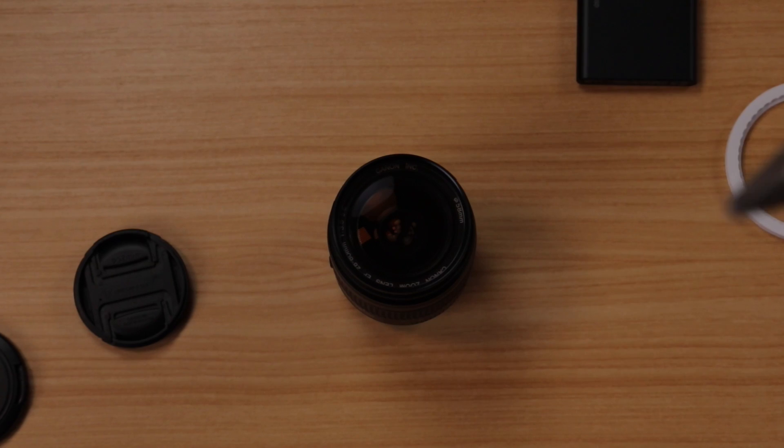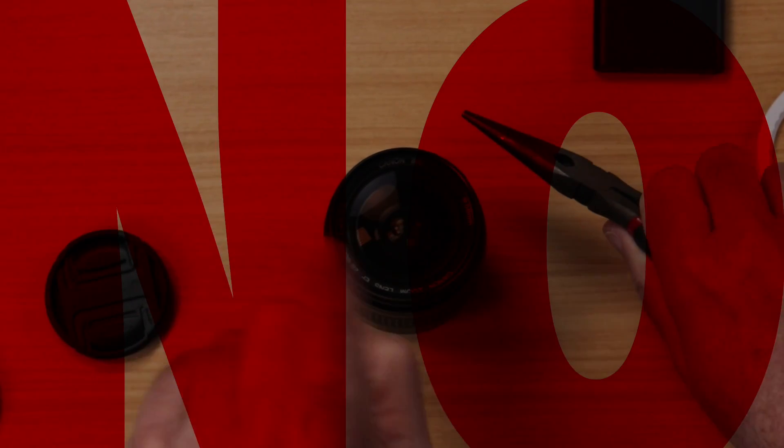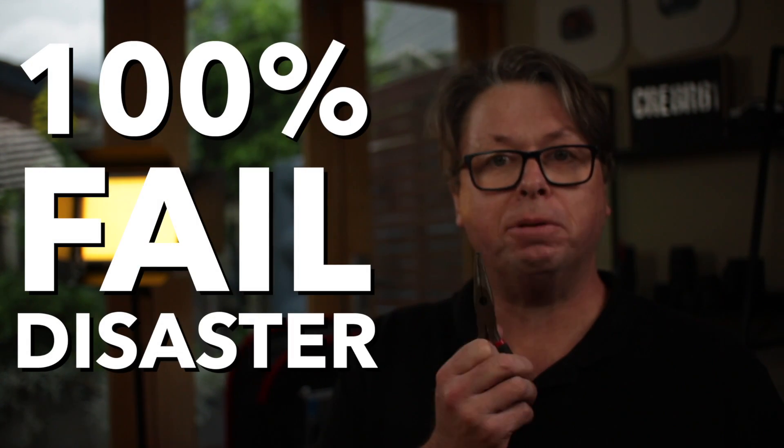Okay, so you might be tempted — tempted to use some pliers. Whatever you do, never ever use pliers to take your stuck filter off. It's going to end in disaster 100% of the time.